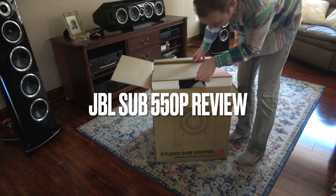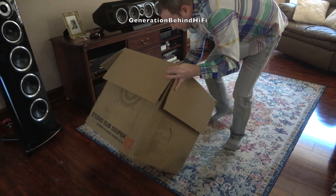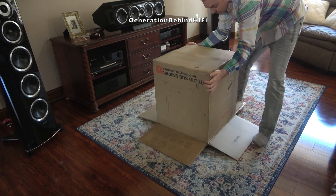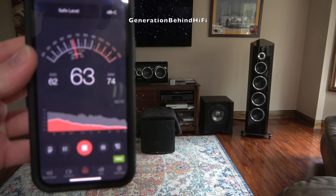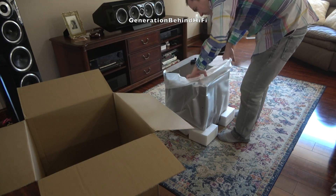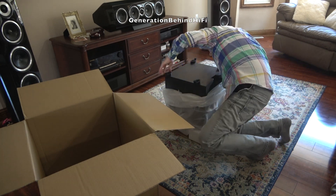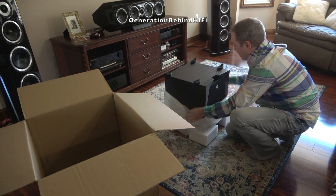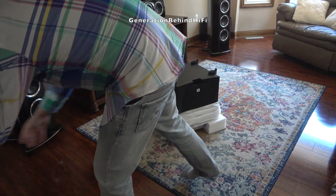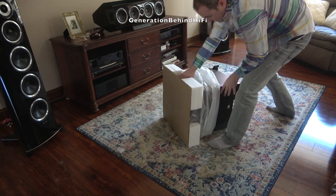Hello YouTubers and welcome back to another Generation Behind Hi-Fi video. Today I'll be reviewing my JBL 550P Subwoofer and will give you my thoughts on how it sounds, its build quality, and then I'll perform an SPL test to see how it stacks up to the competition. I have been involved in this hobby since the early 2000s and I can honestly say I have never seen a subwoofer this good for so little money.